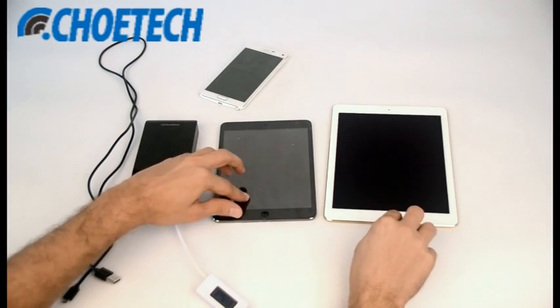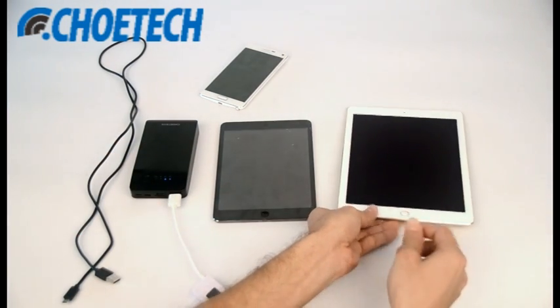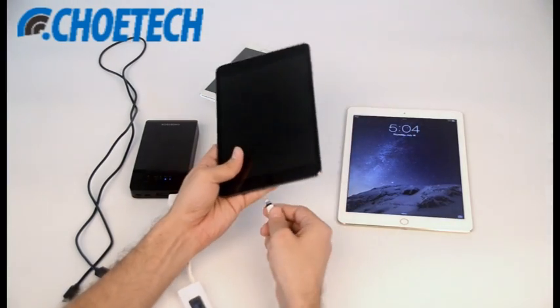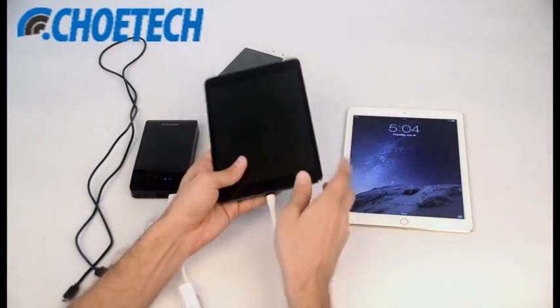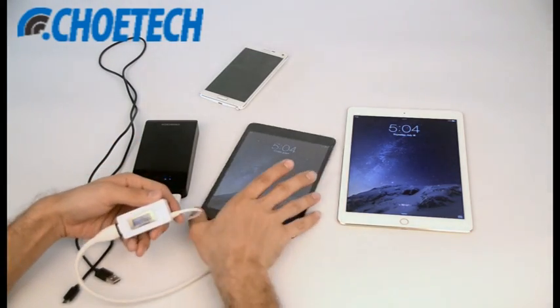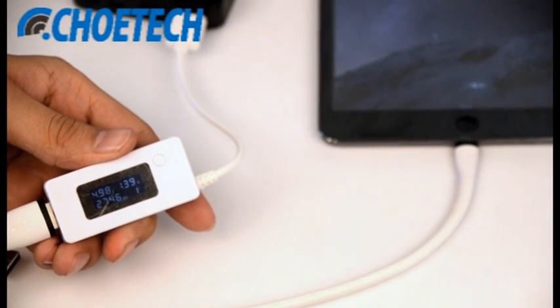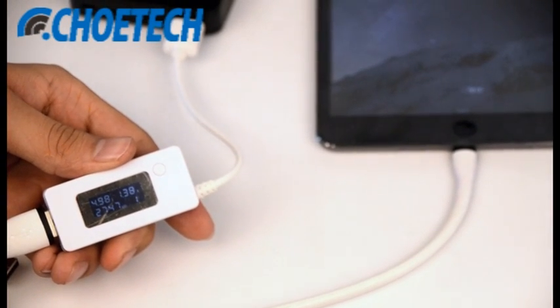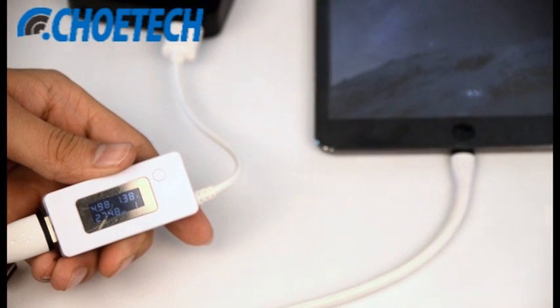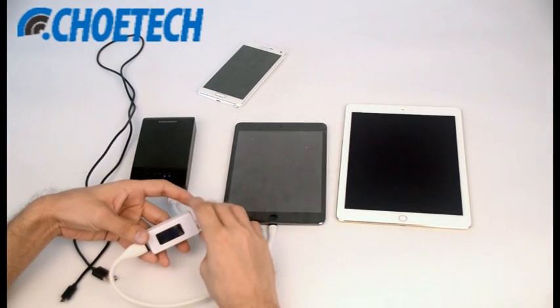Now let's test the iPad Mini 2 with our power bank. Let's unplug the cable and plug it into the iPad Mini. As you can see, the current being received by this iPad Mini is 1.3 amps and the voltage is 1.98 volts, which means the power bank is charging the iPad Mini at a high rate.